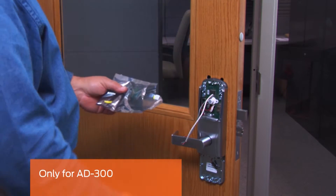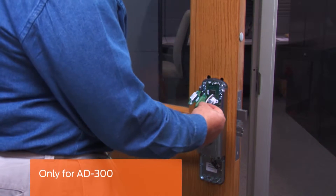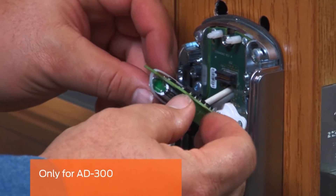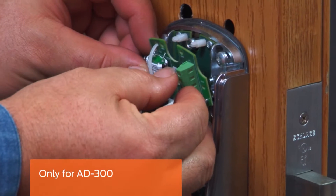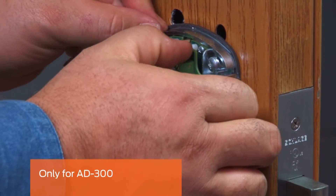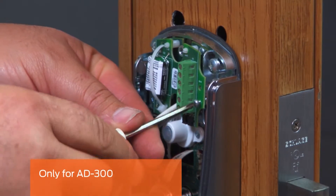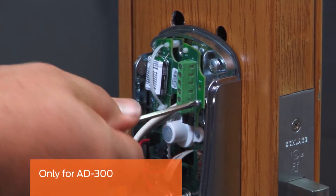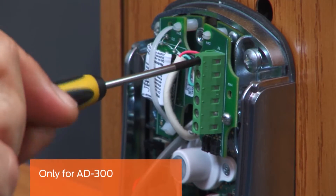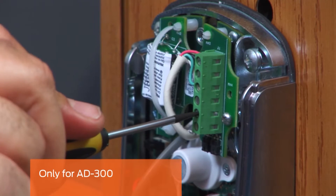This step is only for the AD300. Remove the RS-45 communication board from its packaging and insert the connector into the terminal block on the top of the main circuit board. Snap the top part of the board over the two nylon posts. Secure the board with the captive screw. Referring to the owner's manual, strip and connect the RS-45 cable to the communication board.